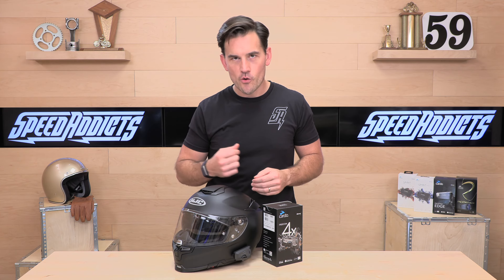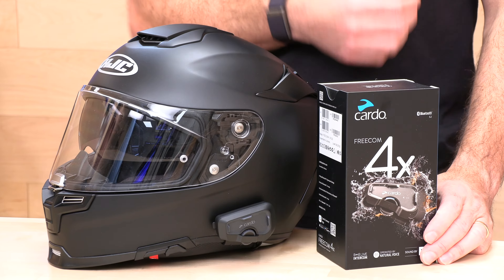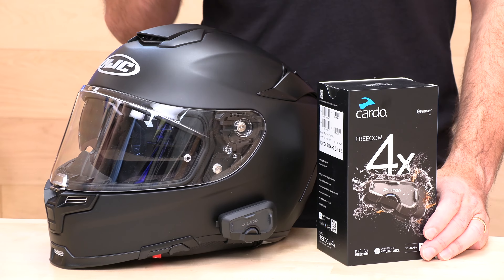One thing you get on the 4X that you don't get on the 2X Freecom is natural voice control. You can say 'Hey Cardo, play my music' or 'Hey Cardo, volume up' without touching anything, which lets you focus on the ride. Fast charging: 20 minutes gets you two hours of runtime.